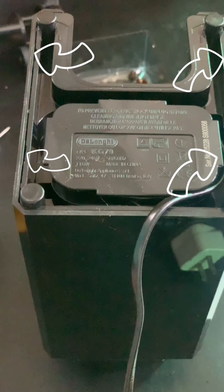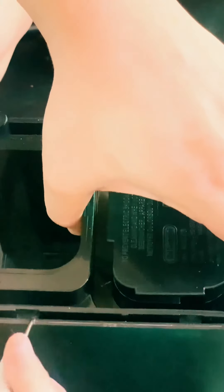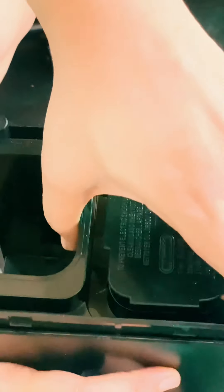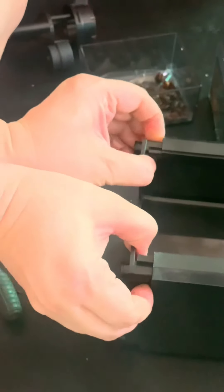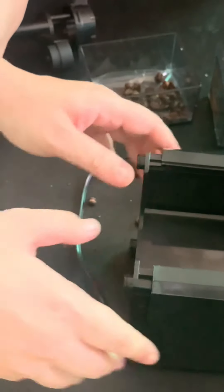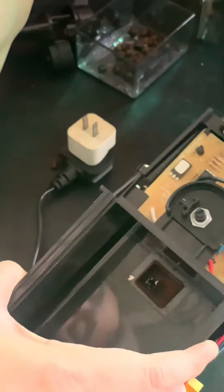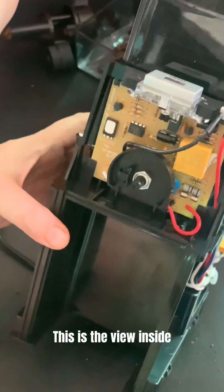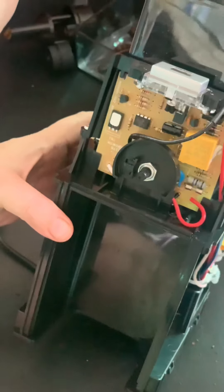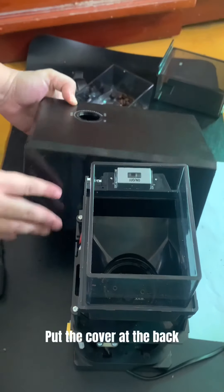Take note of the indentions. Push and lift. Push and lift. This is the view inside. Use the cover to support.